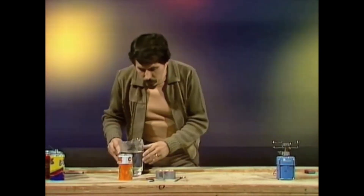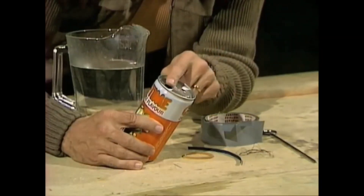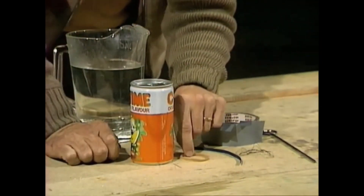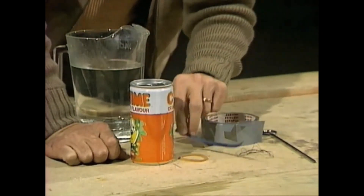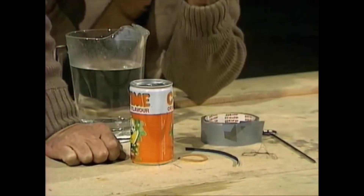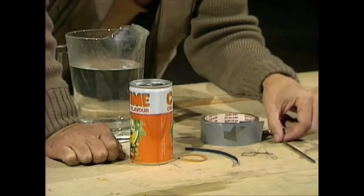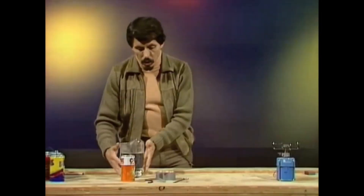That was Hero's steam engine. Here's the three-minute version that you can make. Here's what you'll need: a metal drink can, preferably the kind that has two holes in the top; a strong rubber band that's a little bit smaller in diameter than the drink can; one of these wire devices used to close garbage bags; a piece of cotton thread about half a meter long; and two pieces of strong plastic tape.